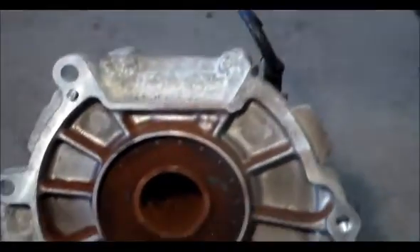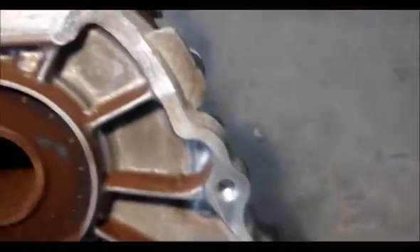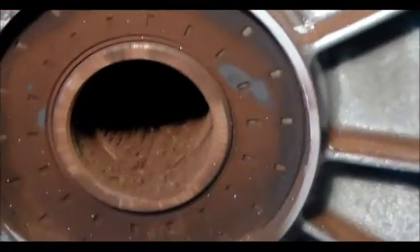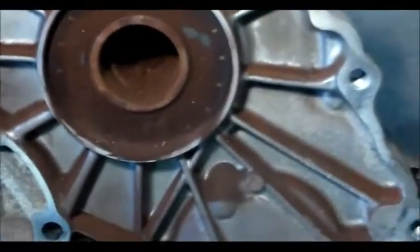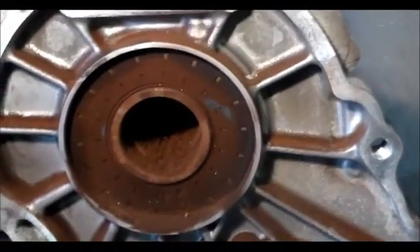Here is a shot of the transfer case — I'm holding a drop light to get some light in there. You can see all the rust and corrosion here, all this red dust. That's where the output shaft goes. I tried to scrape some of that stuff forward with a screwdriver so you can see it. That's what happens when corrosion gets in there — this one actually stopped moving.